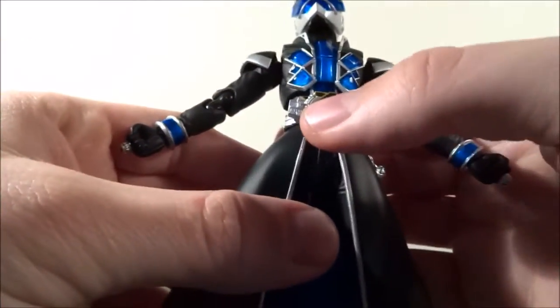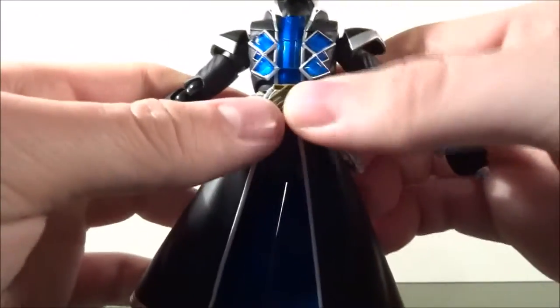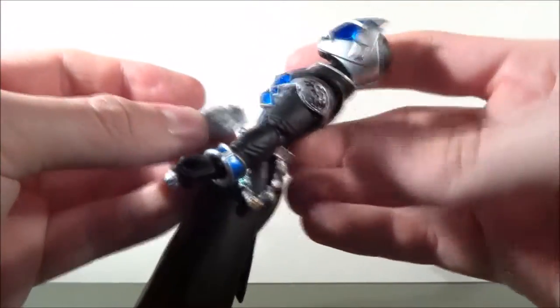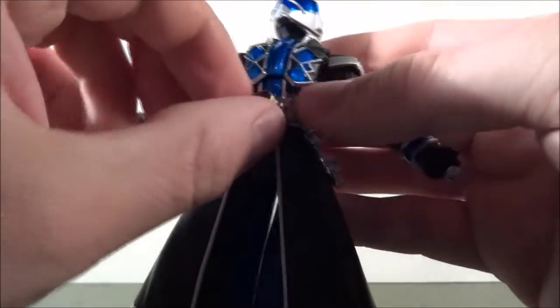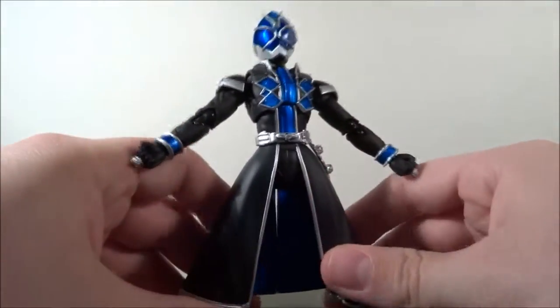I'm not used to SH Figuarts having a problem with that — the White Wizard didn't have a problem like that. So I'm going to go ahead and assume it's because it's pre-owned. It's not really a problem; I'm going to glue it on. I'm just going to leave it off for the review so it doesn't fall off and distract me.